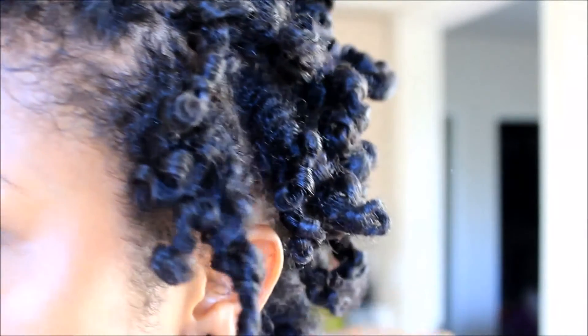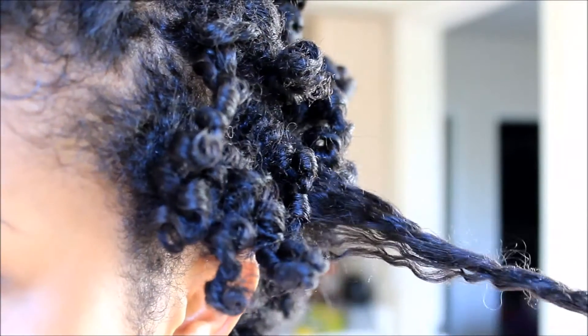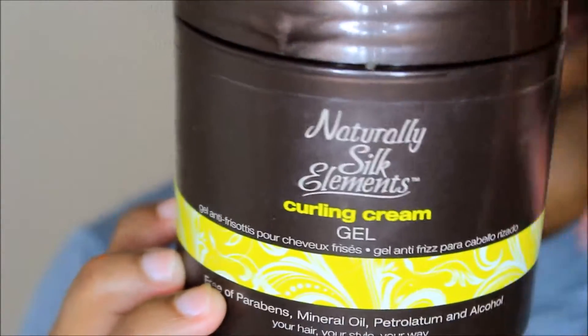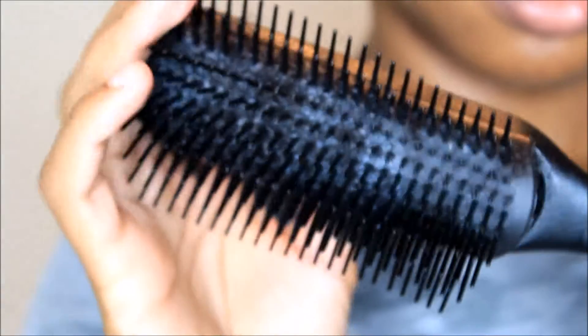Stay tuned if you'd like to see how I got these curls. I'll be using the Naturally Soap Elements curling cream gel, and I'll also be using the green and red flexi rods, and my denim brush.